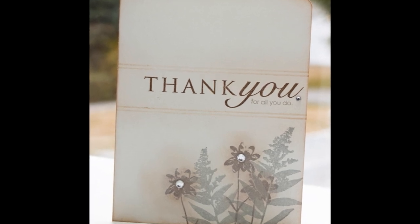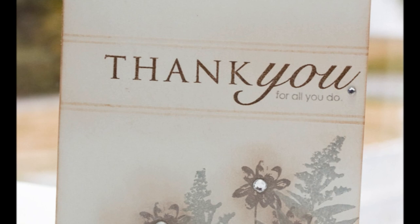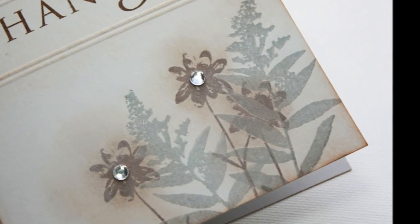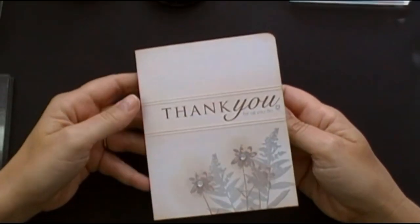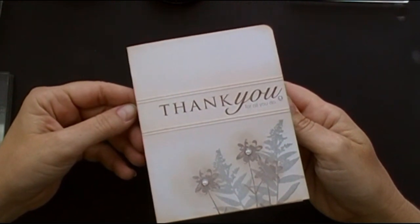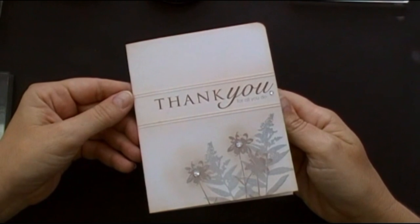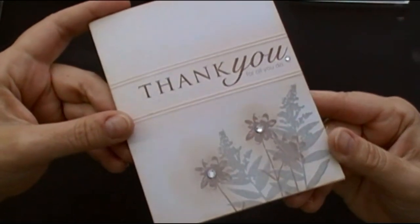Hi, this is Lisa Johnson, and welcome to Make It Monday. Today I'm going to share with you a technique that I've been using called frosted images. I've really enjoyed playing with ink and the ability it has to alter the different shades that you can mix together. So today I'm going to share a card using Wildflower Garden to show how I go about frosting my images.